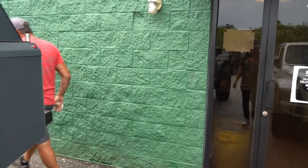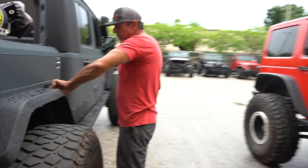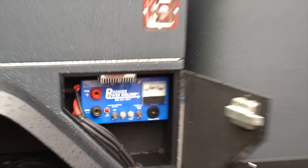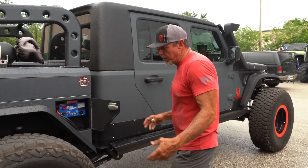It has a power welder as well as an inverter inside the truck so you can run any AC components you want when you're on the trail.